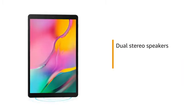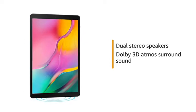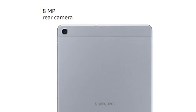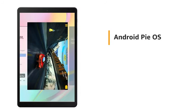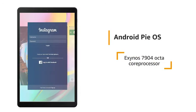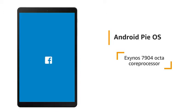The dual stereo speakers with Dolby 3D Atmos surround sound provide a cinematic experience. The tablet has an 8MP rear camera and a 5MP front camera. It runs on Android Pie OS with an Exynos 7904 Octa-Core processor, making it ideal for running multiple apps.